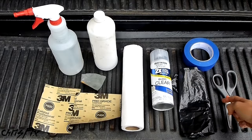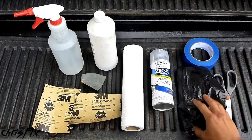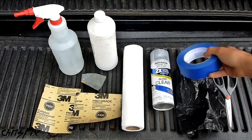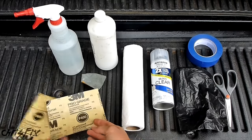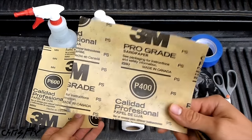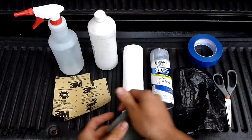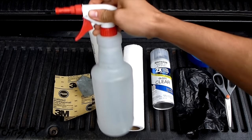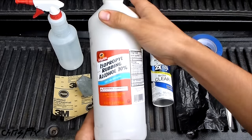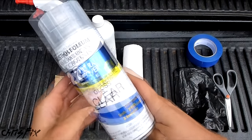Here's everything you're going to need to do the job. You've got some scissors, a garbage bag, and tape — this is for taping off your headlight. If you're keeping the headlight on your car or truck, you'll need to tape it off and use garbage bags to protect the paint. We have paper towels, and three types of sandpaper: 400 grit, 600 grit, and 2000 grit. We're going to be doing a wet sand, so you'll need a spray bottle or some type of water source. And finally, you're going to clean the headlight off with alcohol before the final step, which is applying a clear coat.